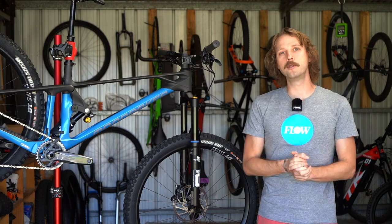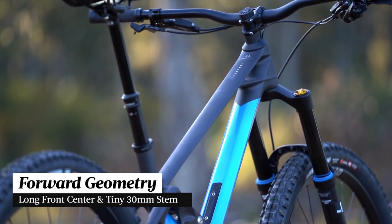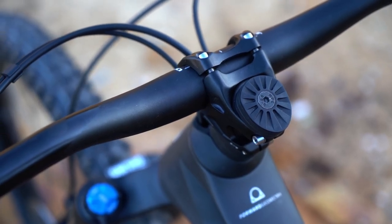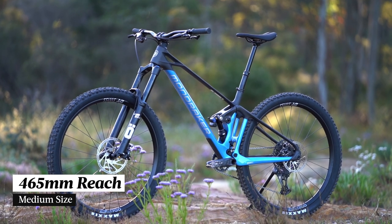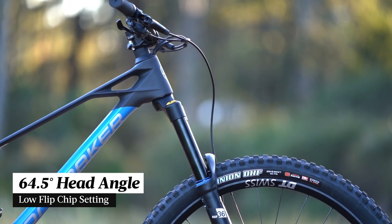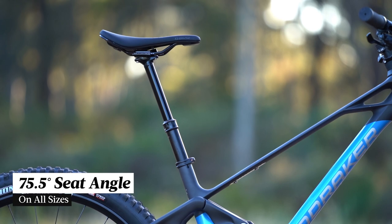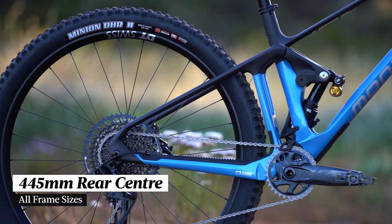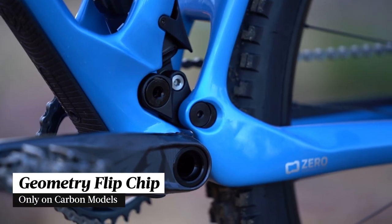As we've come to expect from Mondraker, the Foxy is a proud proponent of the forward geometry concept, which sees a very long and slack front end paired to a very short 30mm stem. Our medium-sized test bike gets a generous 465mm reach, paired to a 64.5 degree head angle, a 75.5 degree seat tube angle, a 30mm BB drop, and a 445mm rear center length. The carbon frames do have a geometry flip chip in the lower linkage.